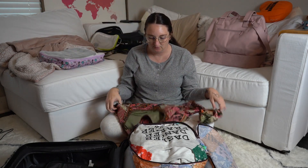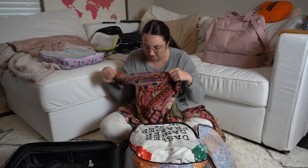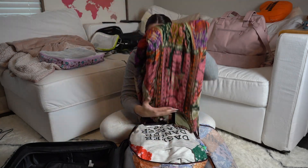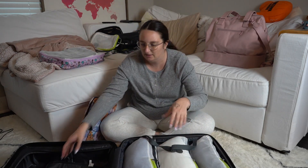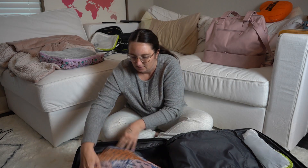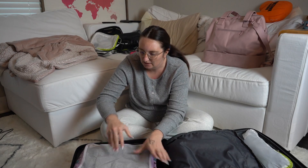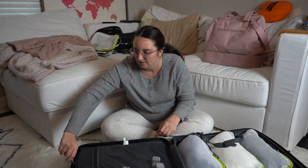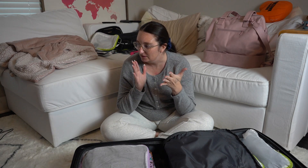I'm trying to get this dress in here, and there are a few things I might just not be able to bring because there's no space. I flipped it and put it on the other side. I'm checking if I can put this on top and get it zipped — yes, I think I can. Perfect.